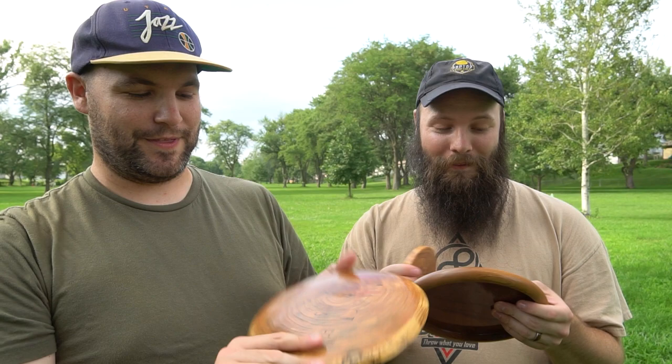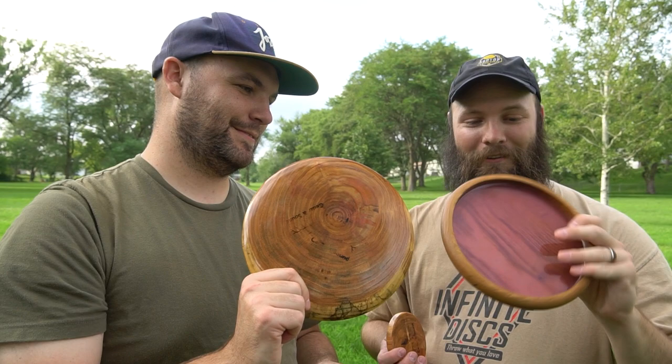This one feels like the top of a stool. And then there's also a mini wood mini — this one is thick. We're not throwing it though. The regulation ones weigh 191 and 182 grams. They don't feel that heavy, but maybe it's just because I know I'm holding wood.